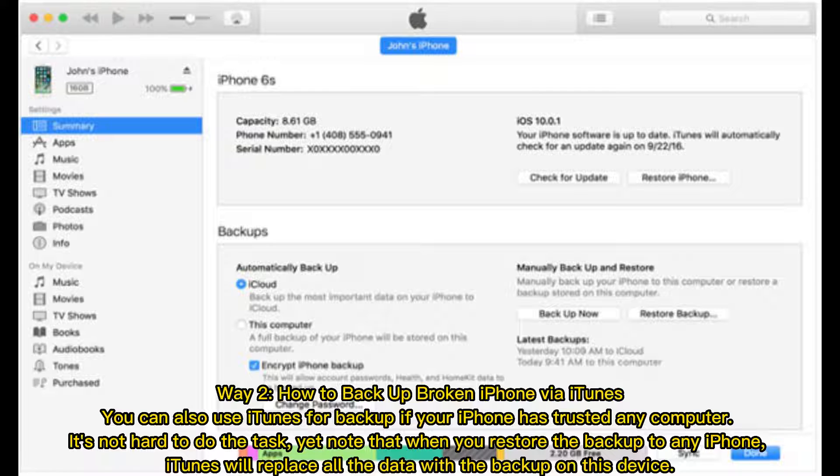Way 2: How to Backup Broken iPhone via iTunes. You can also use iTunes for backup if your iPhone has trusted any computer. Note that when you restore the backup to any iPhone, iTunes will replace all the data on that device with the backup.